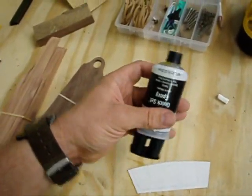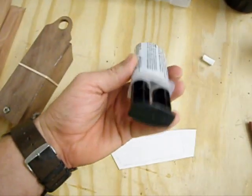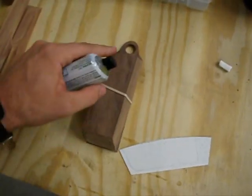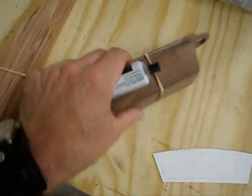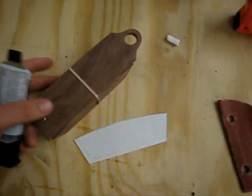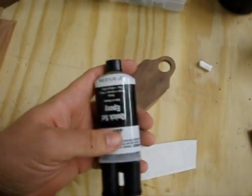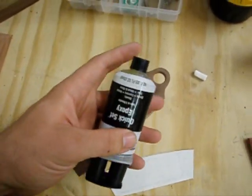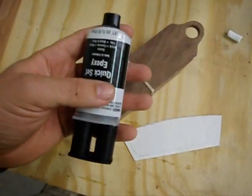To glue this stuff together, I'm just using a Toxi - it's a little two-part thing that you squeeze out and mix together. I put it on pretty thin because I don't like cleaning up a big mess. I don't want a bunch gushing out around the edges - it just makes it easier to sand and clean up later. Your sandpaper doesn't get gummed up. It dries really fast - I could work on it in like 15 minutes, which is convenient because who has time to do anything anymore?